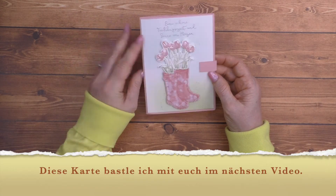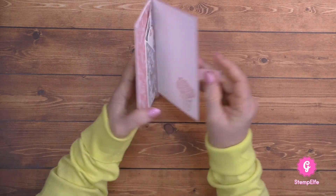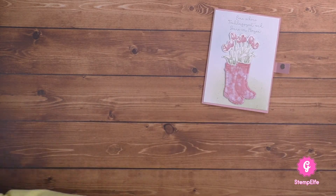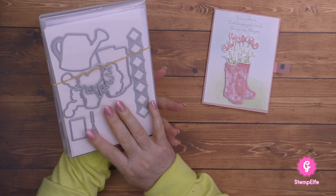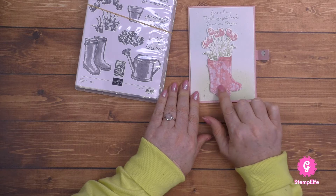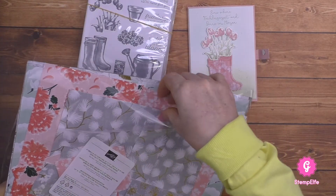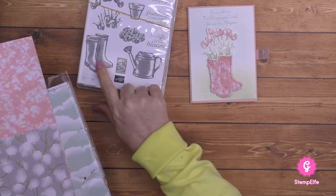Eine schöne Frühlingszeit und Sonne im Herzen - mit einem Magnet verschlossen. Hier ist noch so ein kleiner Anhänger, den man noch beschriften kann. Gestaltet habe ich die mit dem Stempelset Flowering Rain Boots, da gibt es ja auch Stanzen dazu. Hier die Stiefel habe ich auf Designerpapier gestempelt, und zwar auf dem Designerpapier Glückssymbol.